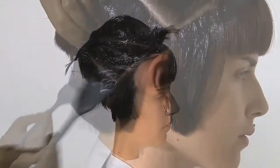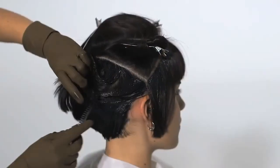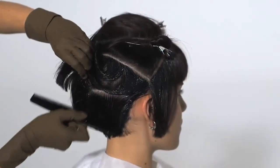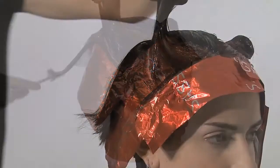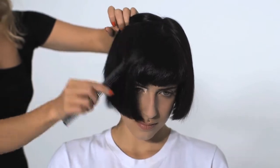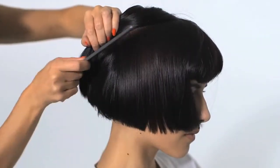Utilizing a classic tint application, this technique features irregular asymmetrical triangles that are innovatively placed through the sides of the head. Subtle shades of violet are introduced into a cool brown base, giving high shine to this strong and contemporary shape.